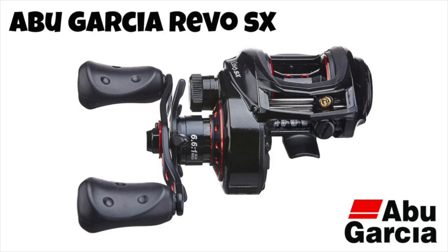Coming in at number 3 is the Abu Garcia Revo SX — the big brother to the Revo X. It comes at a slightly higher price point with additional features that won't disappoint. The braking system has been designed to allow fishermen to cast lighter baits with less effort without wearing out your shoulder. It also has a 24-pound drag system, which is absolutely monstrous. Out of all the reels we've looked at today, this is one of the most well-rounded price-point reels available. A solid performer that will round out a lot of rod and reel arsenals.